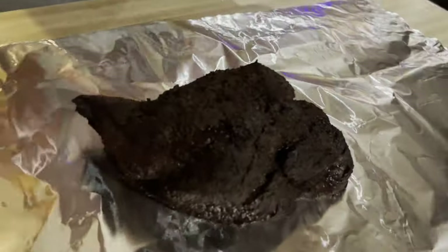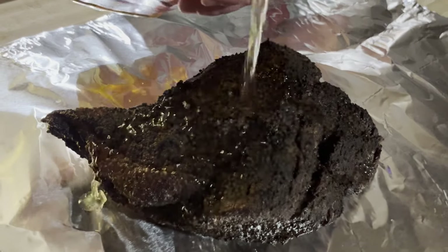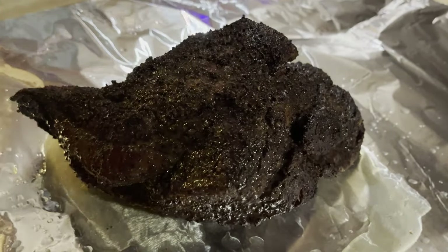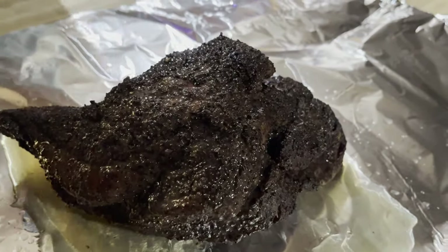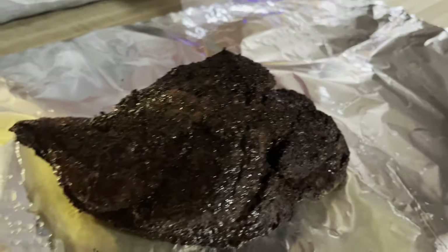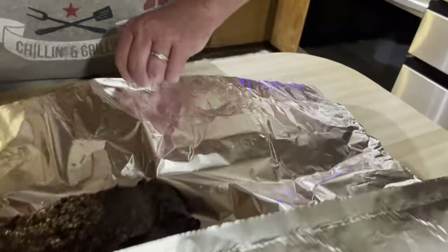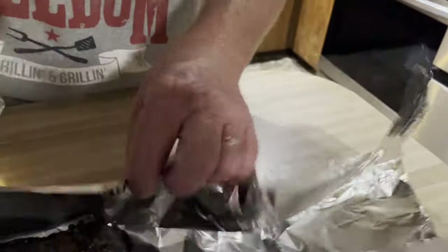It's starting to get dark. Put some of this all on here — maybe a little more. I didn't mention earlier, I cooked this with the fat on the bottom. I usually put the fat toward the heat. Some people like it the other way, but go ahead and turn this like this.